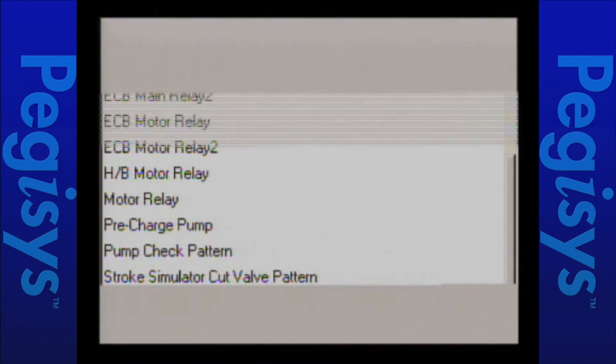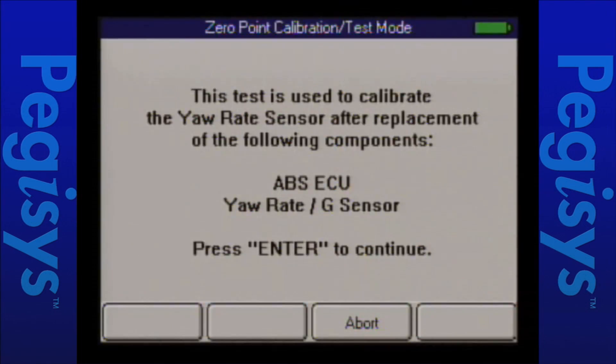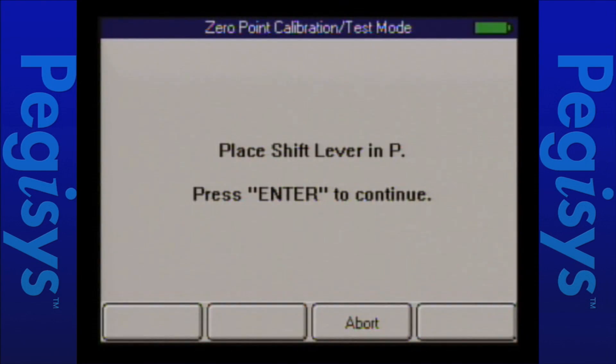When I press enter, up comes a first set of instructions telling us what we're doing — the Yaw Rate sensor calibration. I'll press enter. It's going to tell you that you should do a memory reset, but we're going to consider that done already. Then it tells you the vehicle must be on a level surface, steering wheel perfectly centered, ignition key on, vehicle in park. Then I'll press continue to start the test.